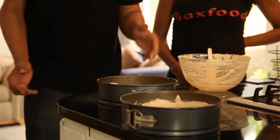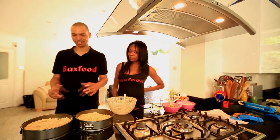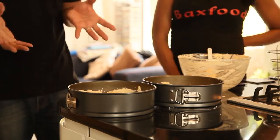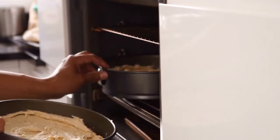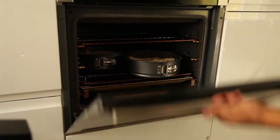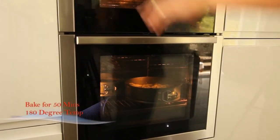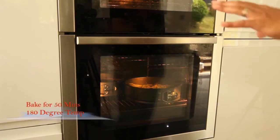There we go, and now we have got two 8-inch banana cakes ready for the oven. This will bake for 50 minutes at 180 degrees, then check with a skewer. When it comes out clean, it is baked.